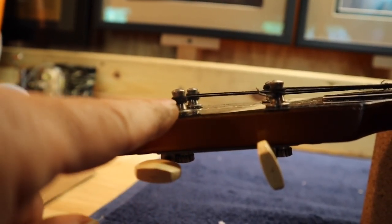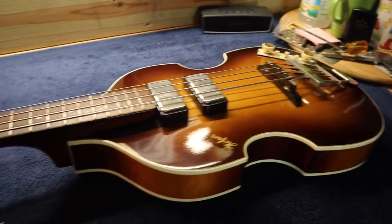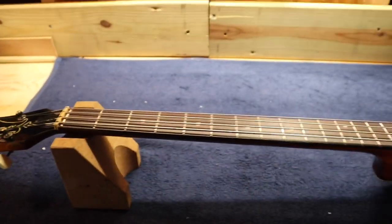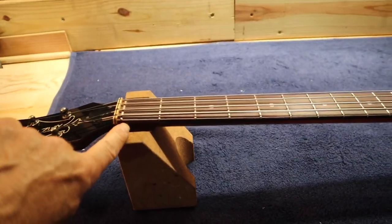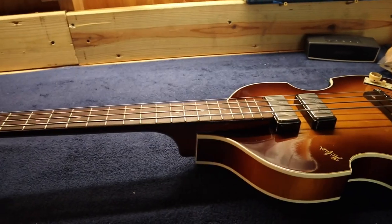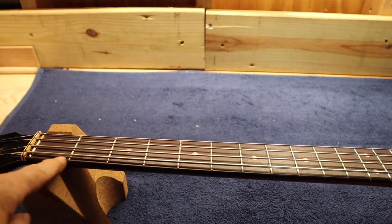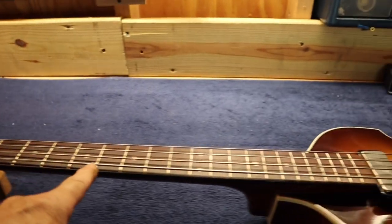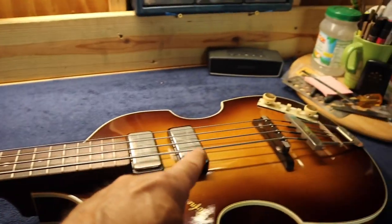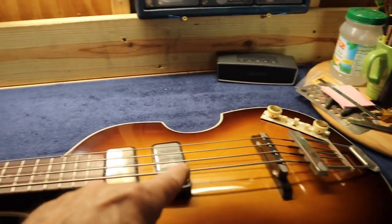I put this one and this one on deliberately upside down to show you. Before we get started, I want to point out that Hofner basses are 30-inch scale, which means from the zero fret up to where the bridge is is roughly 30 inches. From the zero fret up to the 12th fret is 15 inches — that's halfway up the scale. That's important to remember when we do the intonation and adjust the bridge.